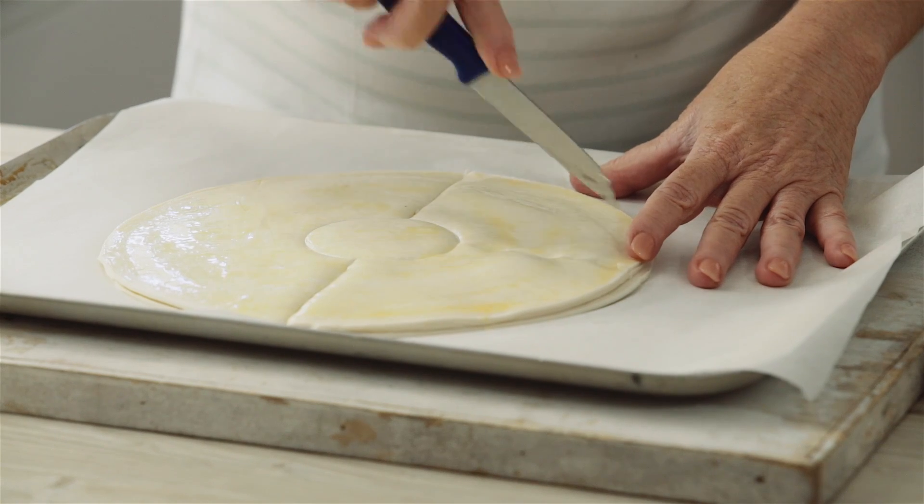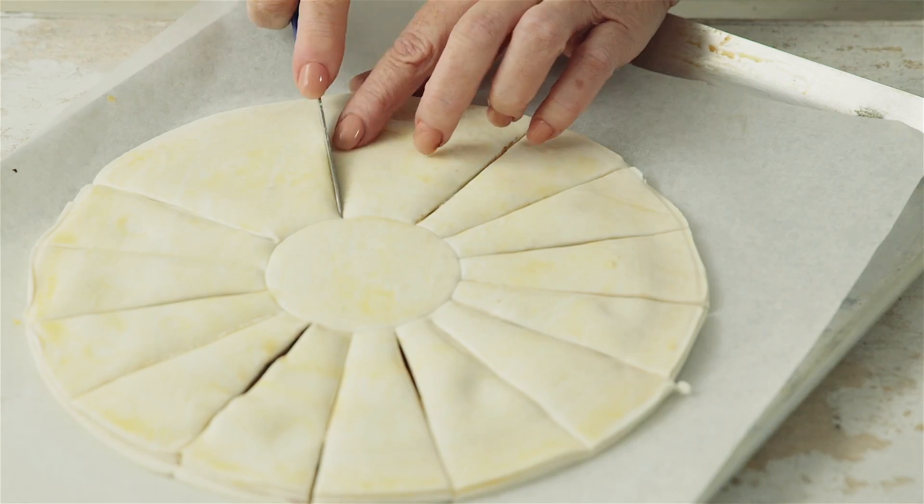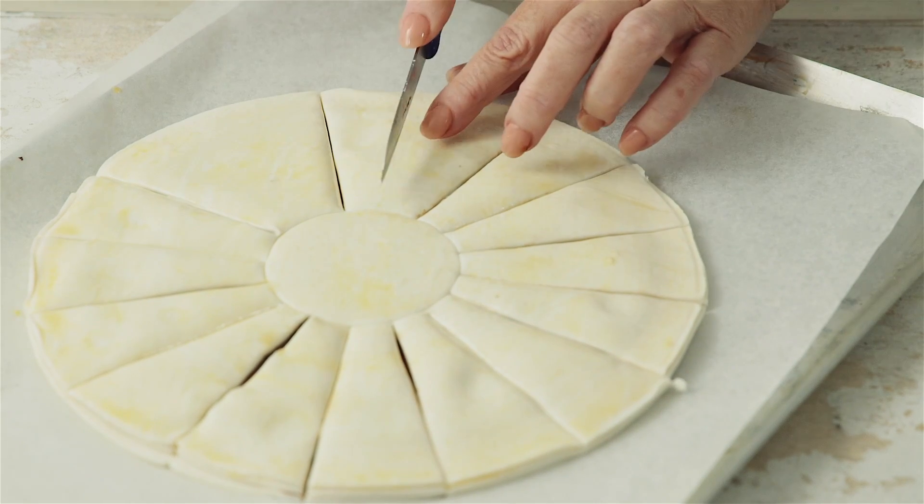Cut the pastry into quarters from the outside in, stopping at the indent. Now cut each quarter into four equal smaller petals to make 16 in total.